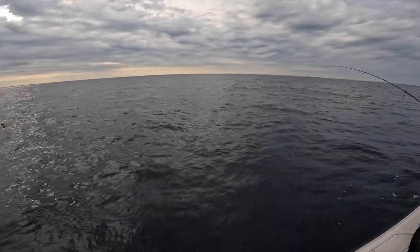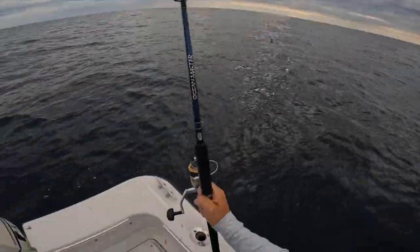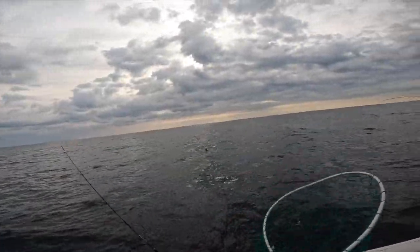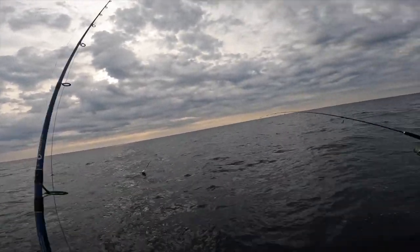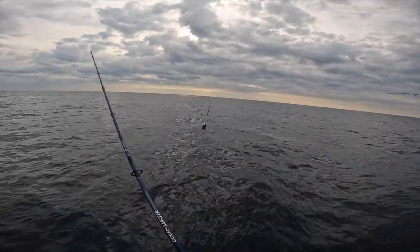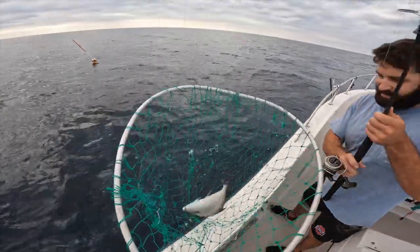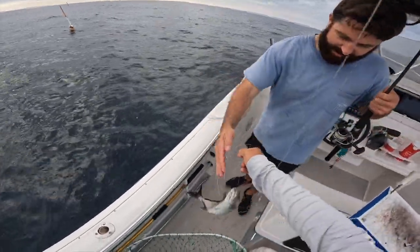Alright, do you want me to get the net? Let me get my line out of your way. Alright, let's go — oh, Almaco! That's an awesome Almaco, man. Look at that. That's an eating-sized Almaco. Let's keep them. Yeah, why not?